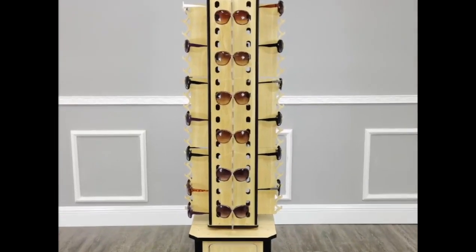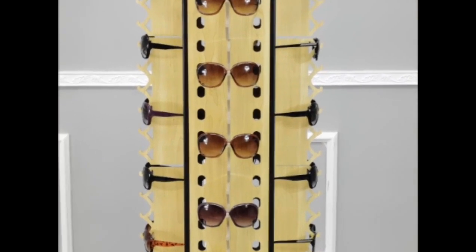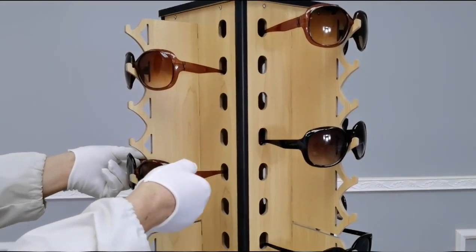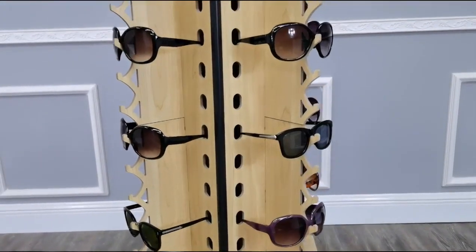Thank you for buying this 2558-4B eyewear display from Fixture Displays. This display is a floor unit that comes with a bottom cabinet and free spinning tower.